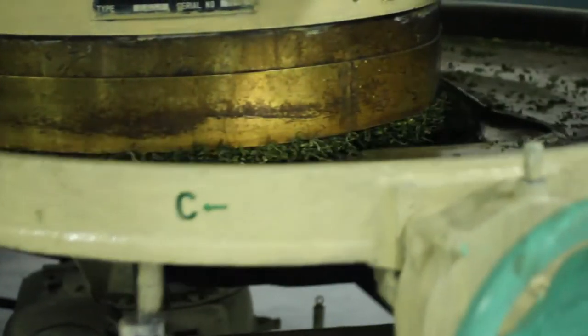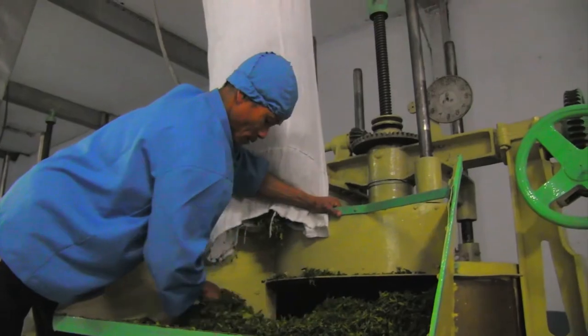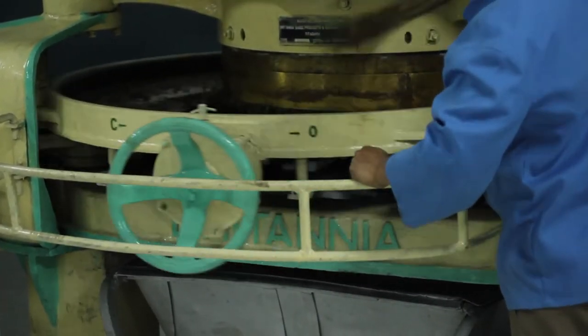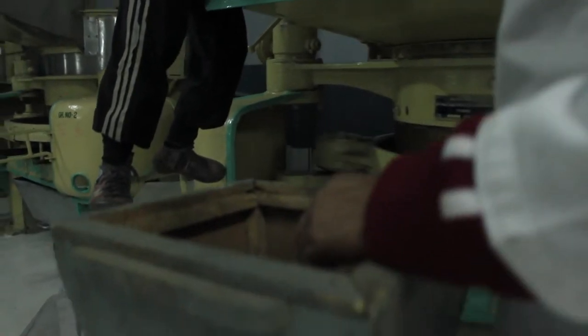After withering, it is taken to the next process, which we call rolling. We have two types of rollers — with table diameters of 36 inches and 46 inches. The leaf is fed directly through the hopper into the machine and the roller keeps on moving. A slow RPM is always better for rolling; you should not go very vigorously. We keep it at around 32 RPM. The table is asymmetrically designed and is covered — there is a cover on the top, a circular barrel — and the leaf gets a circular and up-and-down motion inside it.